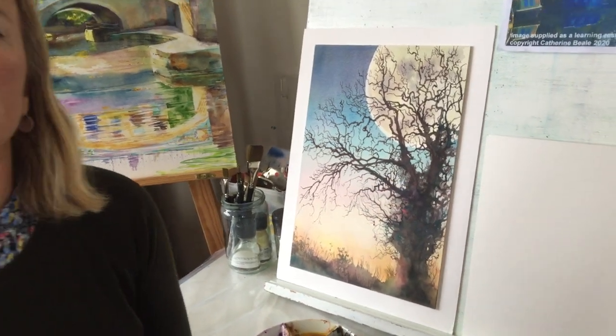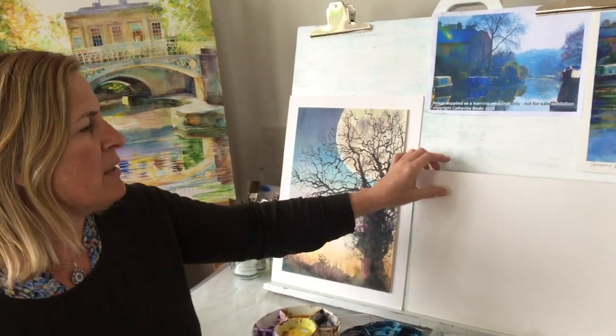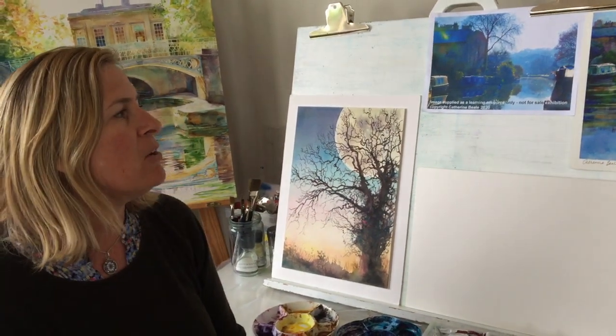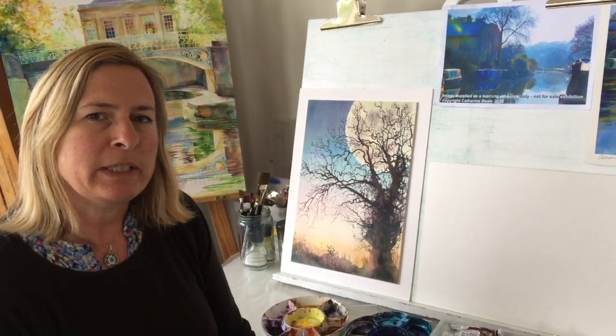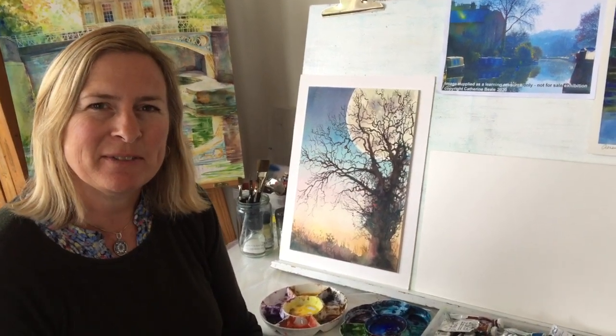Hopefully you can see that there's great fun in painting on the vertical and using watercolour board, and that takes some of the trepidation out of watercolours. You can join me on my workshops at CatherineBeale.com, my website, and also you can follow me on Instagram and Facebook at Catherine Beal Art. Hopefully you can join me soon.